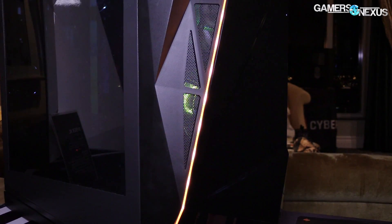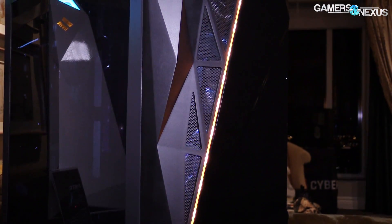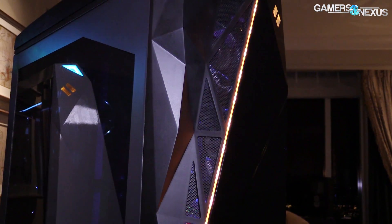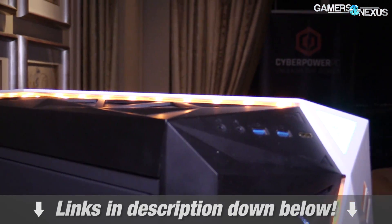I'm still waiting on responses from Intel on a few previous questions we sent them. They've been a bit slow getting me answers to really anything, though they do acknowledge all of the questions, so I guess that's a start. This video is brought to you by CyberPower and their CyberXL gaming PC, which has the invertible motherboard tray layout, a polycarbonate side panel, and lights, of course. Check the link in the description below for more information.